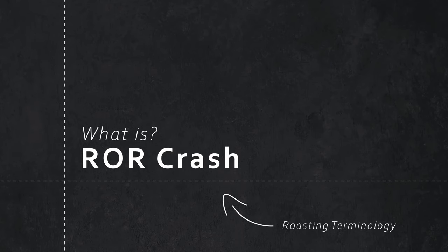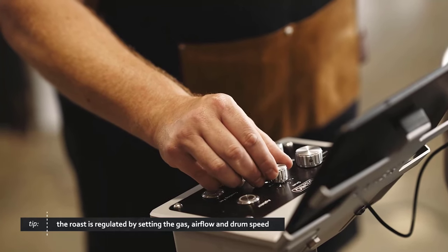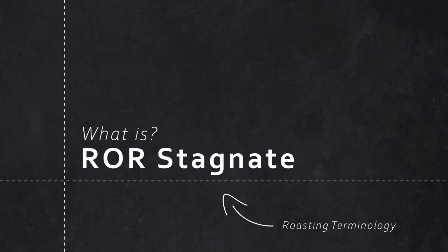A rate of rise crash is a major drop-off on the rate of rise. After the first crack, the rate of rise begins to drop, and we need to control that to ensure the roast doesn't go too fast. Stagnating rate of rise is also a problem — if it stagnates and doesn't drop off naturally, we're going to end up baking our coffee and getting an undesirable taste.